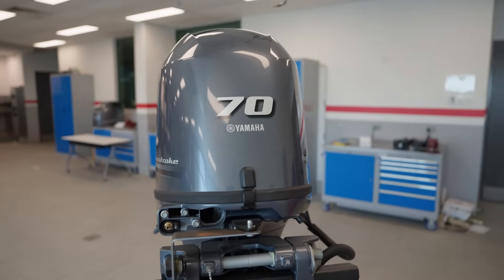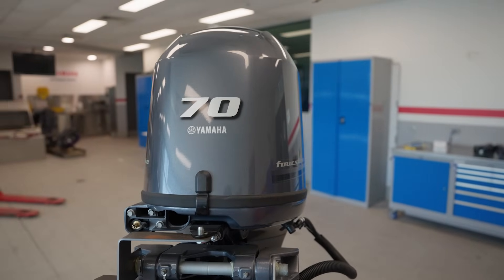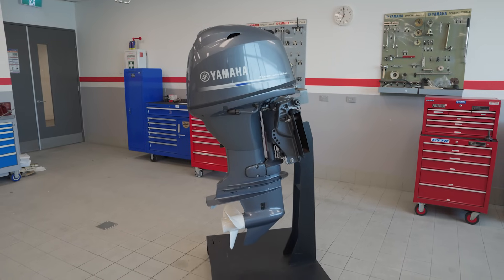For more information on the F70 or any other outboard in the Yamaha lineup, head into your local Yamaha dealer or visit our website.